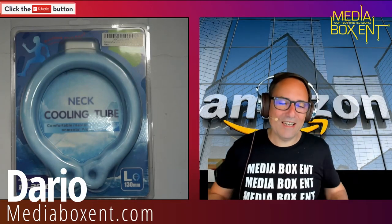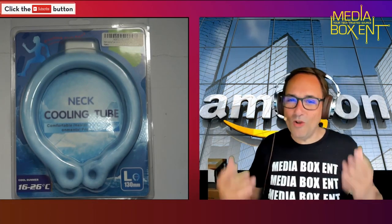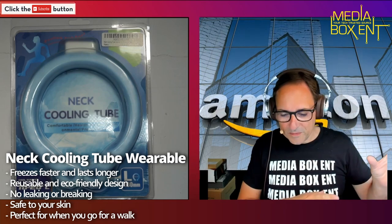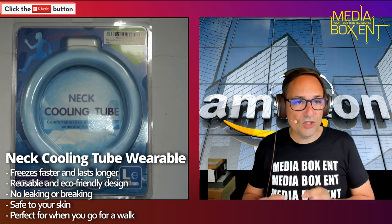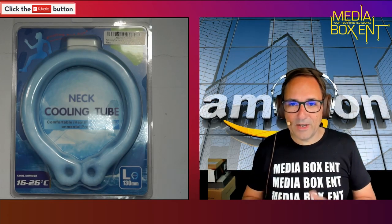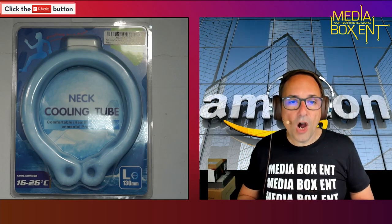All right, how are you doing everyone? I'm Digger from Media Boxing Team. Today I have something real cool — we call it the neck cooling tube. You put it in the freezer and after that it can bring the temperature down from 16 to 26 Celsius below zero, so around minus 4 to minus 5 Fahrenheit or so. It's super cool and great for hot summers when you're working in the yard.